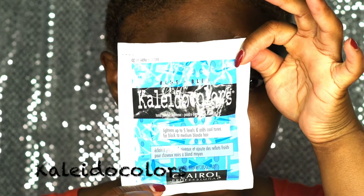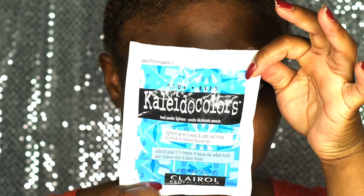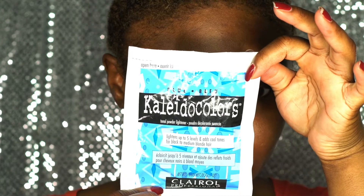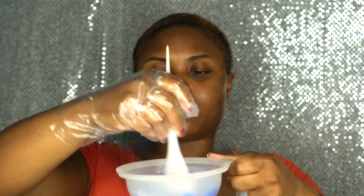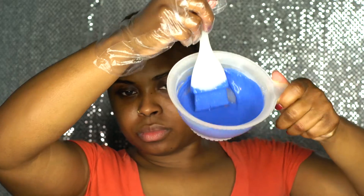So the first step is to bleach your hair. My hair was bleached already, but when I cut off the relaxed ends, I had a little bit of bleach on the tips but not a lot. So it was like brown old tips and black roots. I bleached my hair — I used Kaleidoscope's bleaching powder in the blue, and then I used Clairol volume 30. I mixed that up and applied it all over my head.